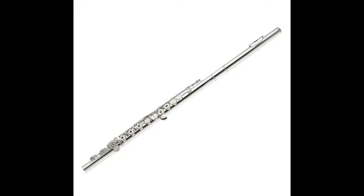Hey everybody, it's Mr. K. Today we're going to talk a little bit more about flutes. In the last video, we talked about some of the older types of flutes, including this Native American flute that I have at home.